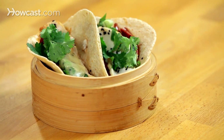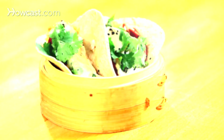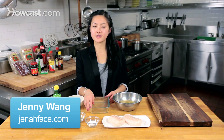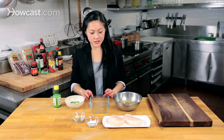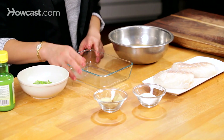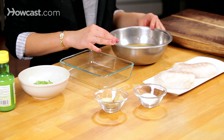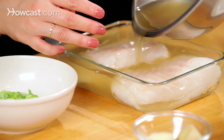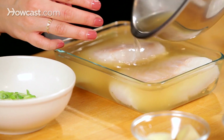I'm going to show you how to make some fun Asian-inspired tacos. This is a fish version with a little hint of Japanese cuisine. I have some cod — a very nice, mellow, sweet white fish — and I'm going to marinate it in a little bit of yuzu and Japanese rice vinegar. I'm going to let that marinate for about 30 to 45 minutes.